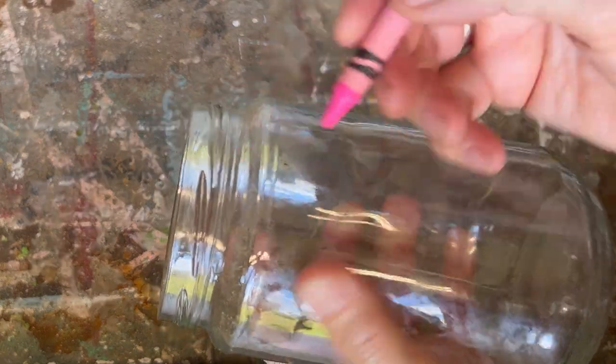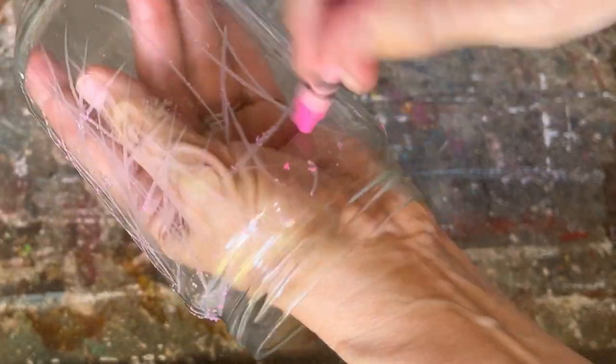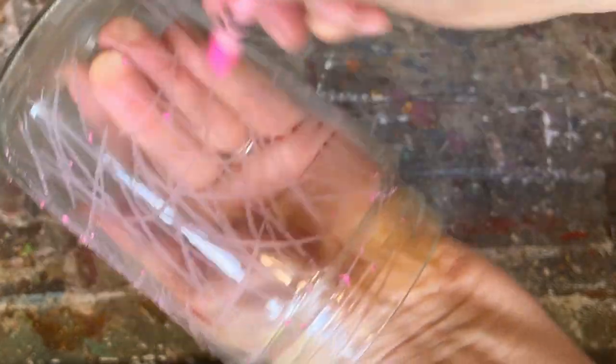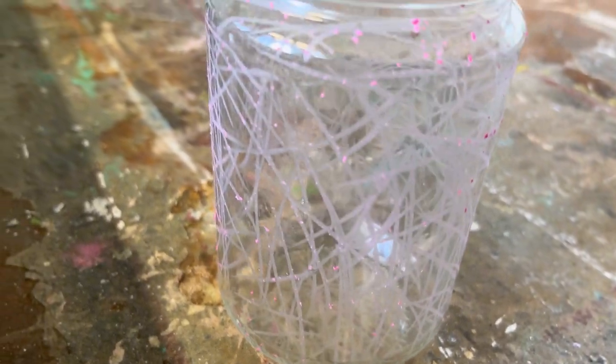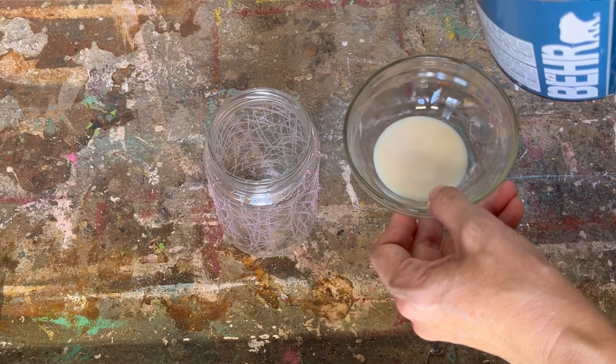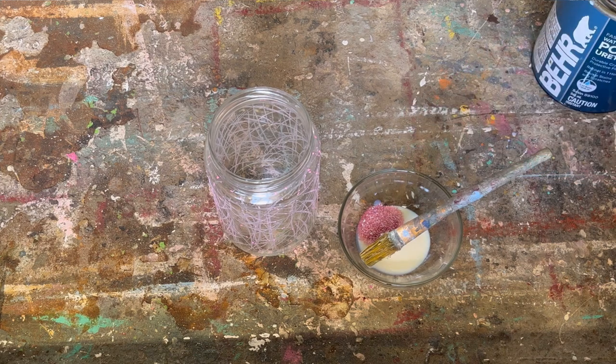I'm going to do a second jar but using a pink crayon this time. Same method — crisscross over the entire glass jar. You can get really creative with this technique and do it for all different seasons. I was thinking how cool it would be to do one for Halloween with a black crayon and black sparkle. Once completely covered with the crayon, pour a little bit of polyacrylic sealer into the dish, add some pink sparkle, and stir it up with a paintbrush to incorporate it really well.